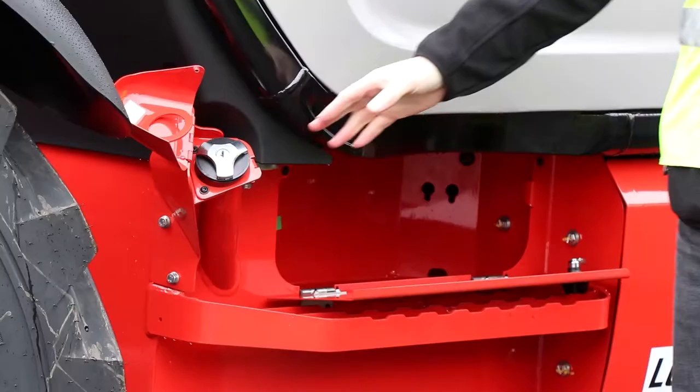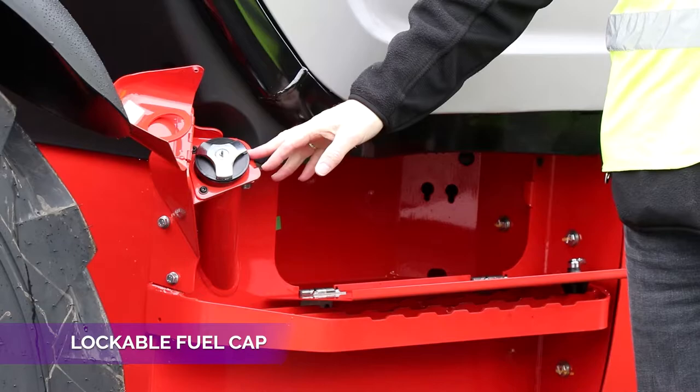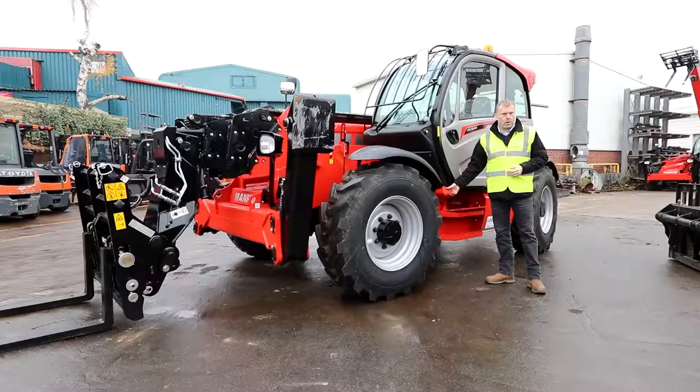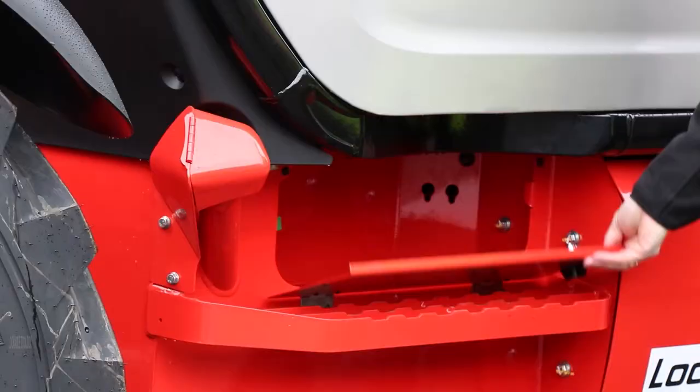On this side of the machine, right by the cab, you'll find a lockable fuel cap with a cover — not only to secure the cap but also to protect it from ingress of dirt and other debris.